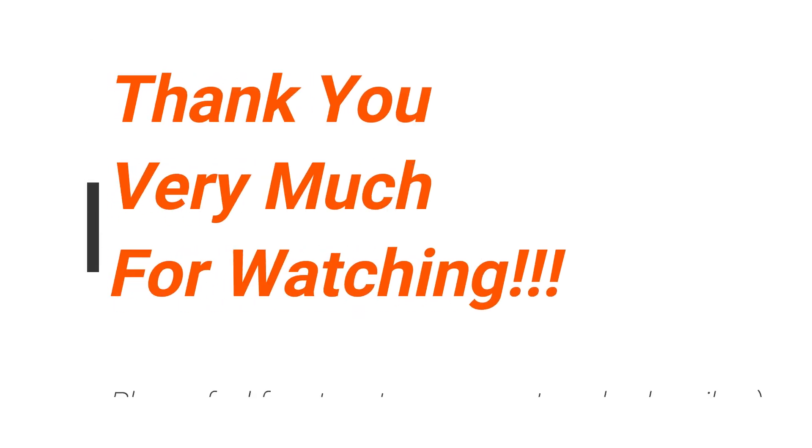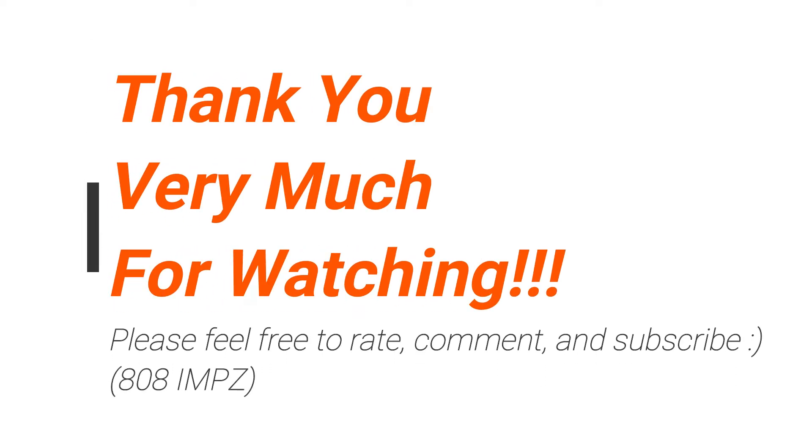Cool stuff, I think. Let me know what you guys think. Feel free to rate, comment, and subscribe. And see you soon! Thank you very much!